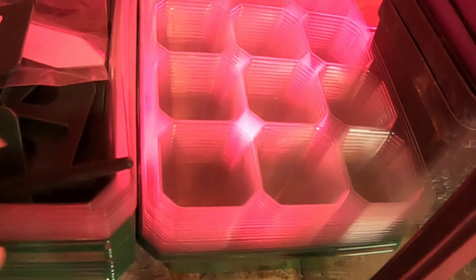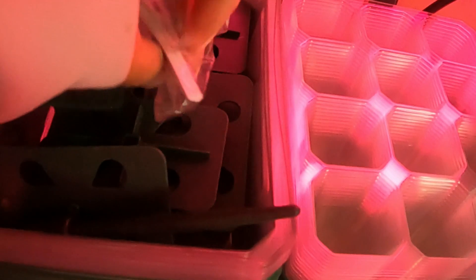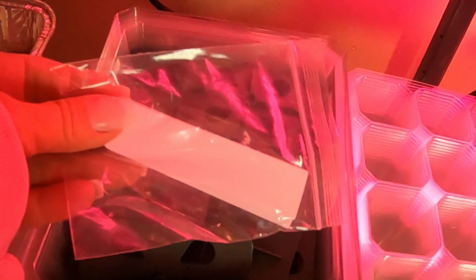And I have these cool things — you put your seeds in here and it's got the covers and little air holes as well, and it even comes with tags so I know what seed I put in there.